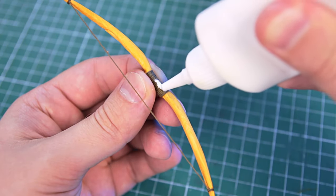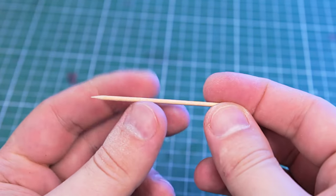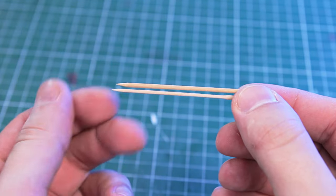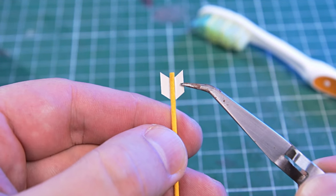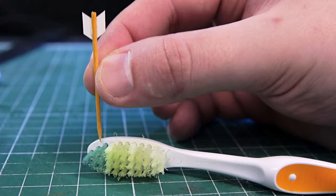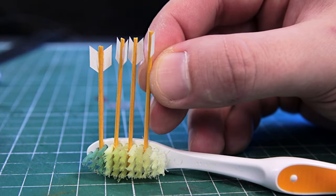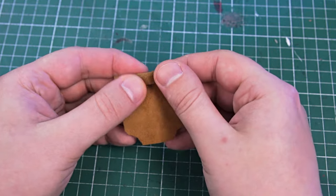As my grandpa said: if there is a sword, there must be a shield; if there is a bow, there must be arrows. But I only have toothpicks — hmm, too thick to make arrows. That's much better after thinning them down. I made the plumage out of thin paper and just glued it on. Arrows require a quiver — I made it out of leftover leather.